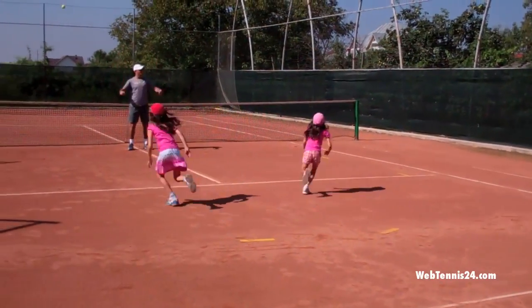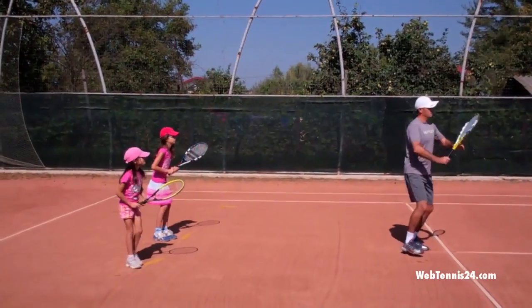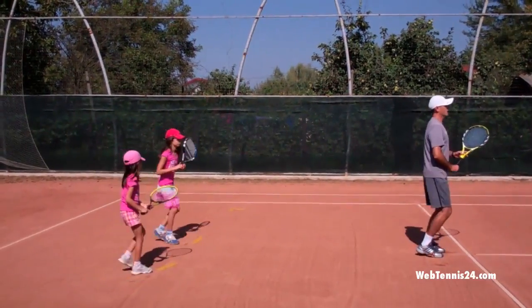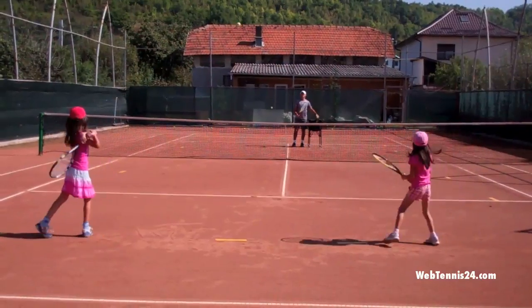Ready, good job. Nice and relaxed arm, turn and swing. One more time — step out. Let's go. And touch your back, let me see how you do that.